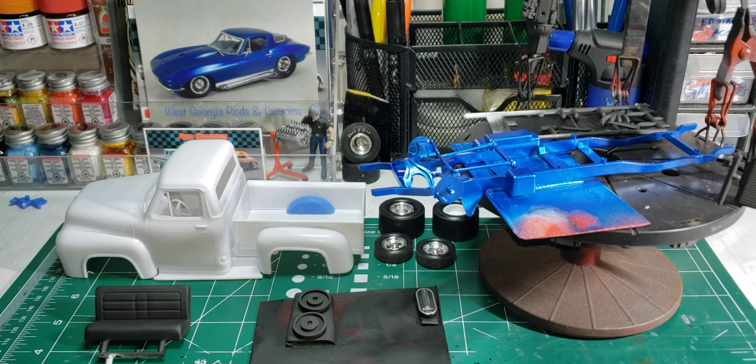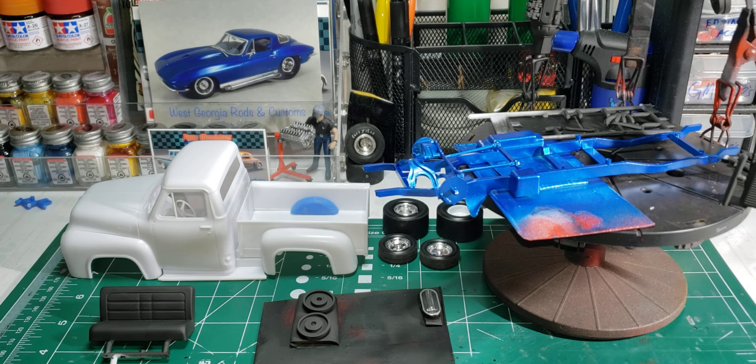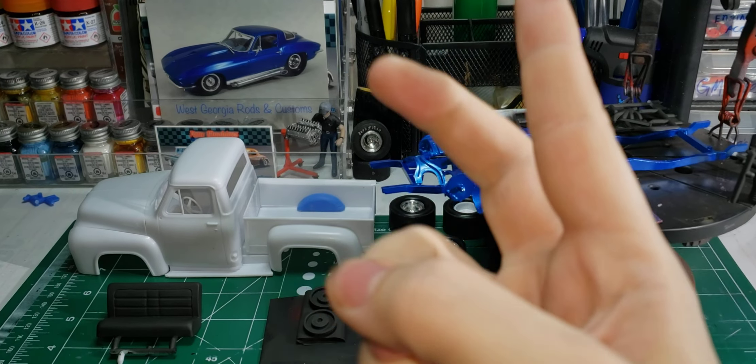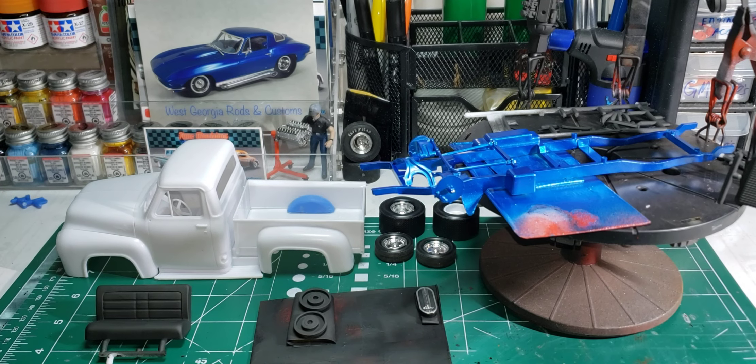That's the progress on the UStack build. Thank you for watching — go ahead and give me a like, comment, subscribe. Do what you want. Build the model your way. Have a great night.